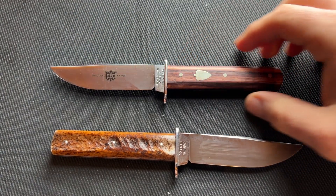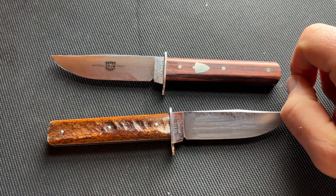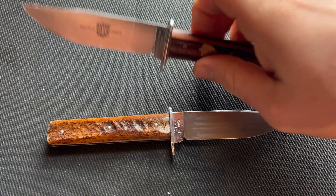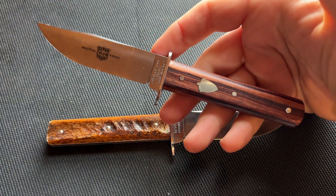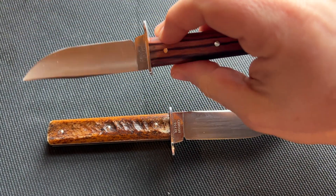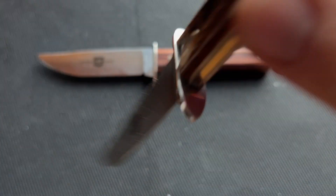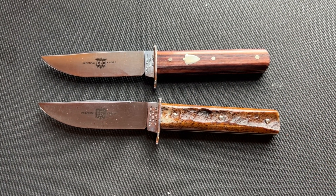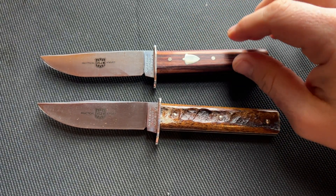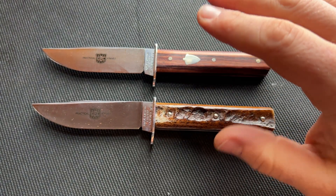One thing to be aware of with Great Eastern Cutlery knives is when you see them in the sheath, you won't see the acorn shield. The acorn is traditionally covered because this is the way a traditional fixed blade would be displayed in this orientation — when it's in the sheath, that's covered by the sheath itself. That's why you don't see the shield, which is only on the kingwood version.